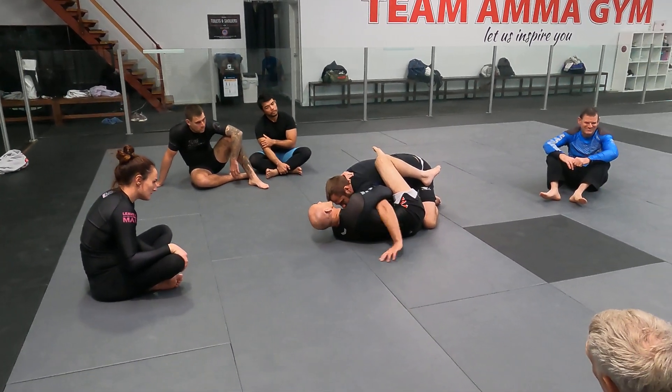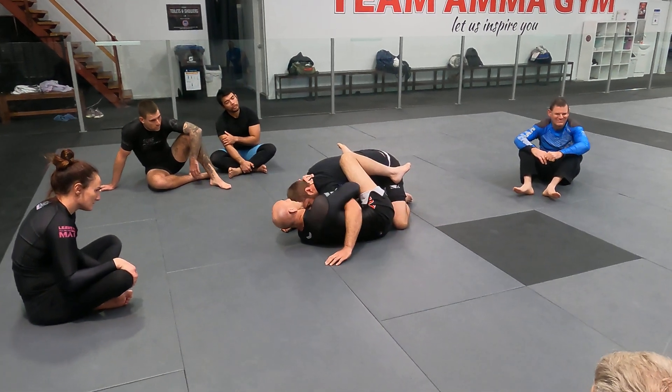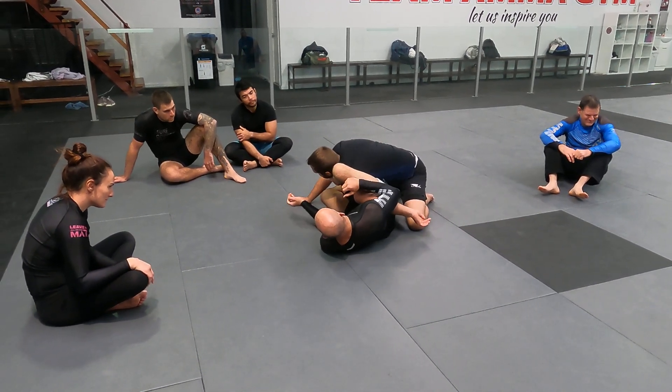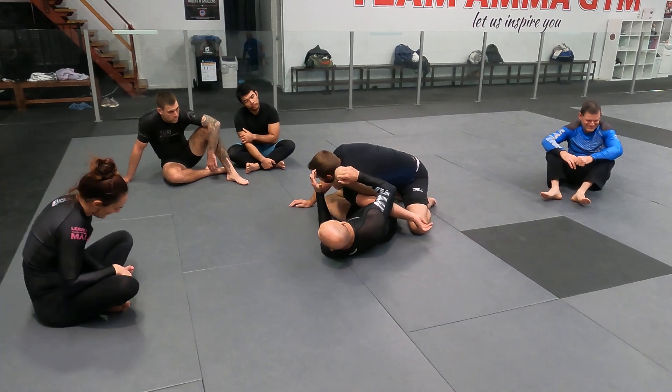If he turns his hand down, which is one of the most common action reactions — what he's done is he's released the arm bar by turning the palm down towards my bottom. I swing my hands, I'm at the top, and I start to walk.